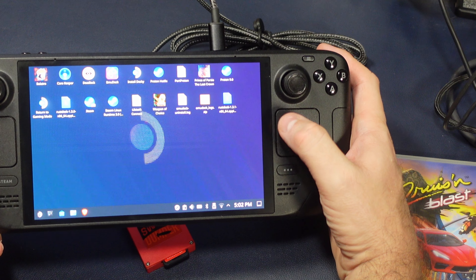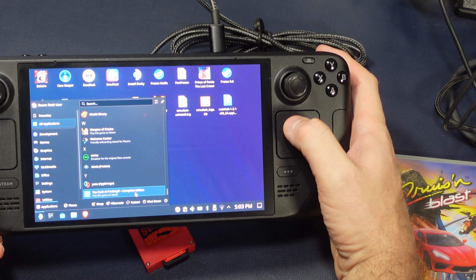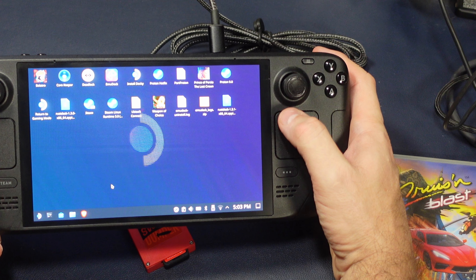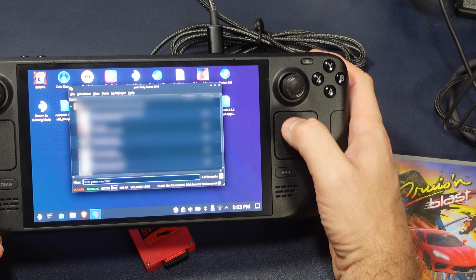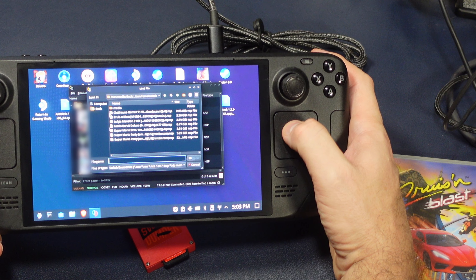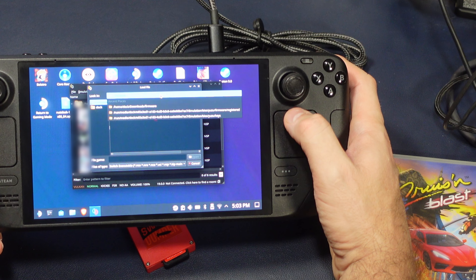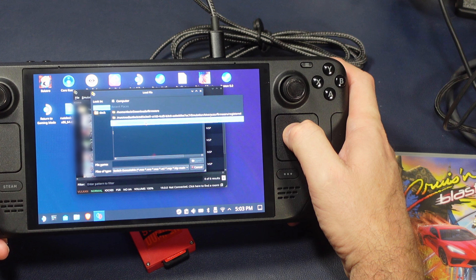So you're probably asking yourself, can I just play it like this, without any dumping or any weird nonsense? Yeah, you can, in fact. Now, in order to have a working Nintendo Switch setup, you've probably already broken the law somewhere along the way, but we're going to call this the morally legal way of playing your game.